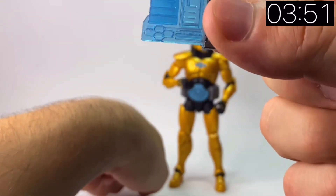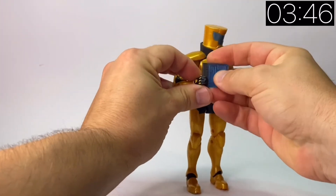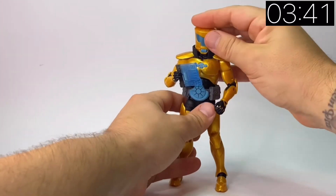The only accessory he comes with is this pad, which has got the AIM logo on it as well. It's a nice translucent blue, so it will be quite nice for photography. But really, what you see is what you get.